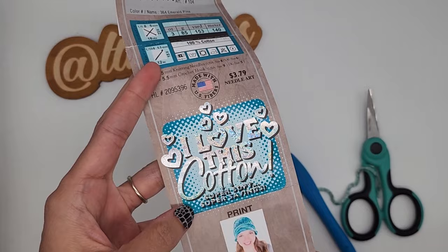Here is the yarn I'm going to be using today. It is I Love This Cotton and the colorway is Emerald Pine.